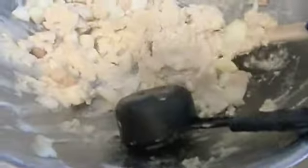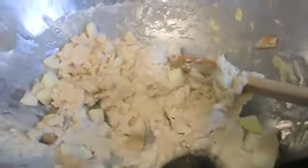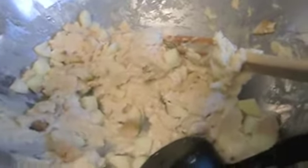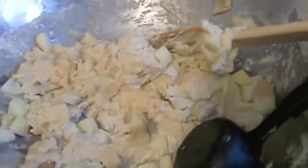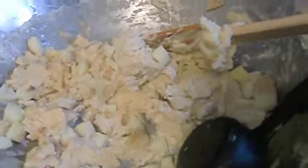Hi everyone and welcome back to the 12 Days of Christmas. This batter here that you see is the batter for these yummy loaves I'm making. They're called caramel apple loaves and believe you me they smell and look delicious because they are made with butter.